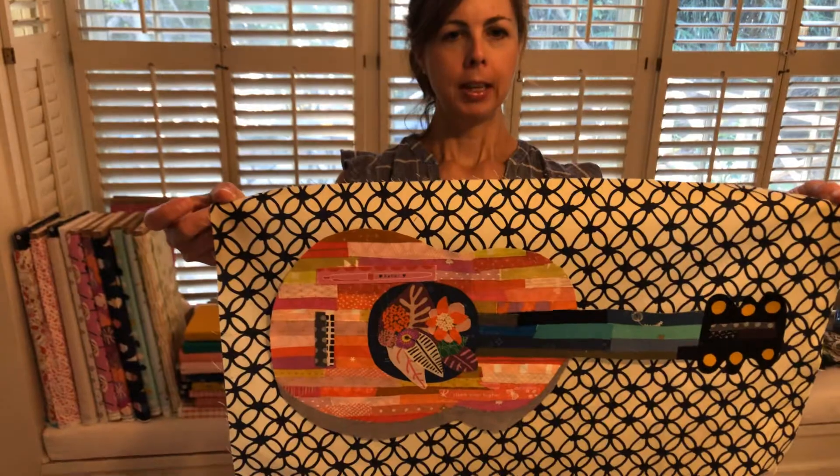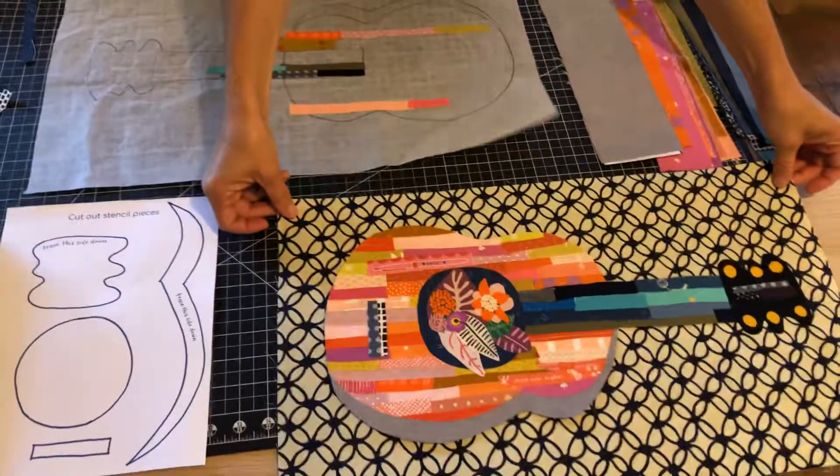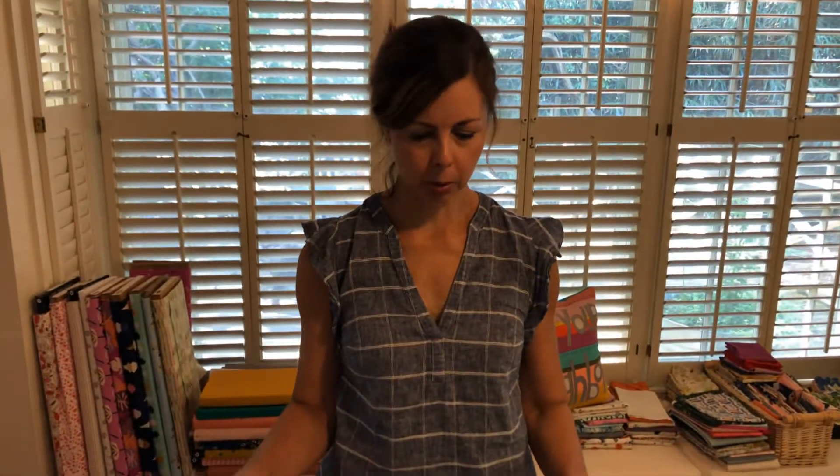Hey, I'm Jan from Bumble Tease Fabric and I'm going to do a quick tutorial today on our fabric collage guitar. We have kits available, so this is going to be a fun, quick, easy project. First of all, I'm going to show you what comes in your kit.